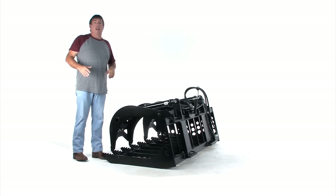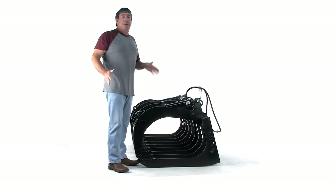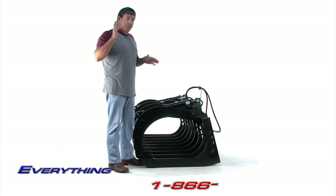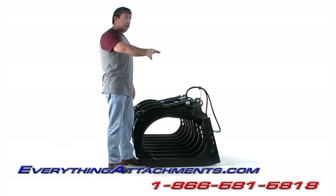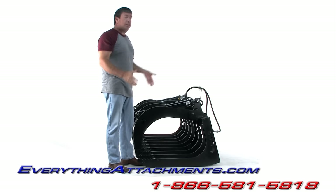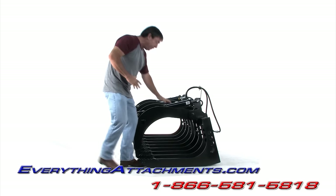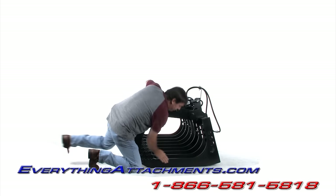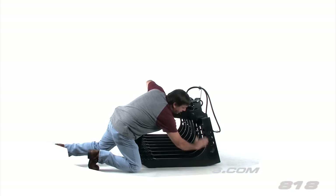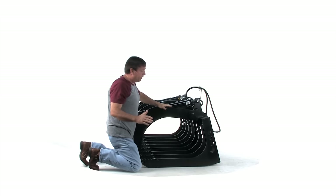There's a big difference between a cheap grapple and a good grapple to me. The first thing that's going to determine a good grapple from a bad one: a lot of people on the end piece would do this design right here — it's one piece, got a nice radius, and that radius makes it strong.